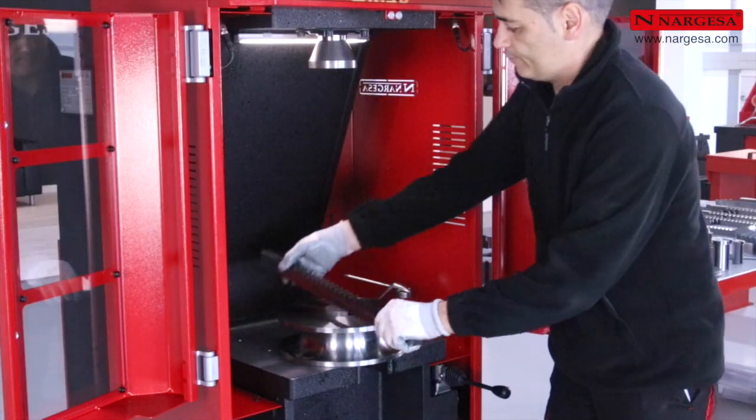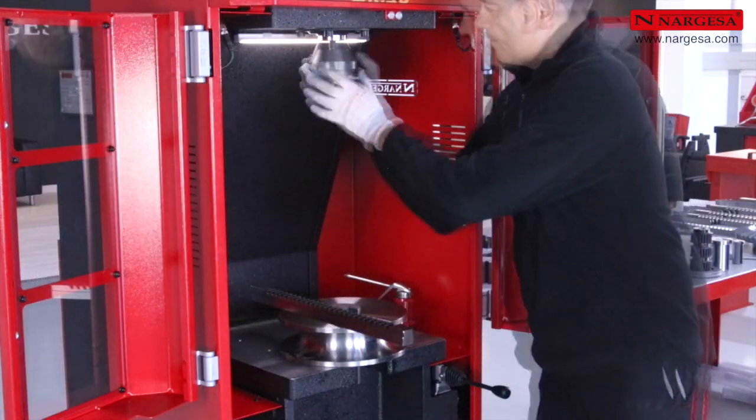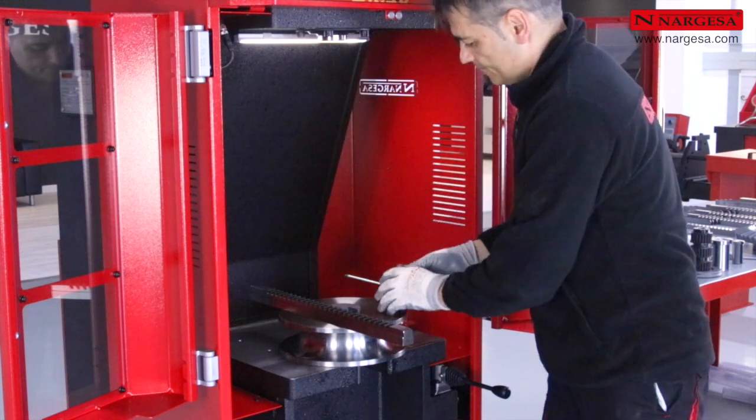Para poder ganar recorrido al pistón, podemos sustituir la sufridera de empuje por una de menor grueso.